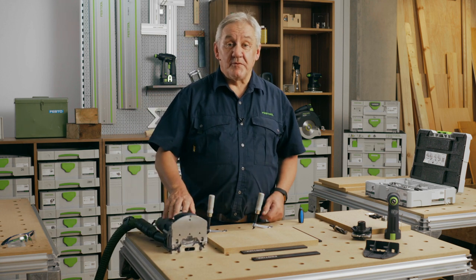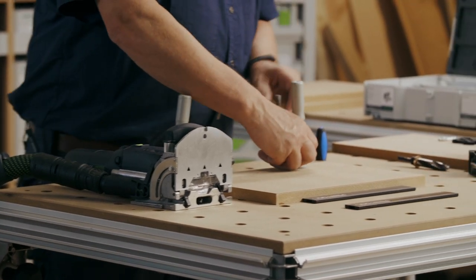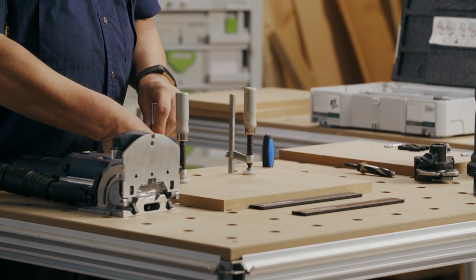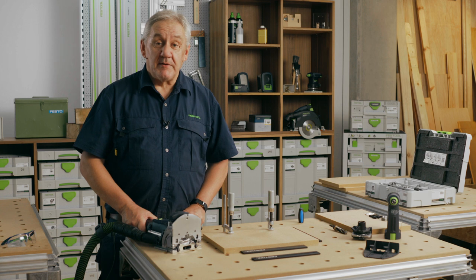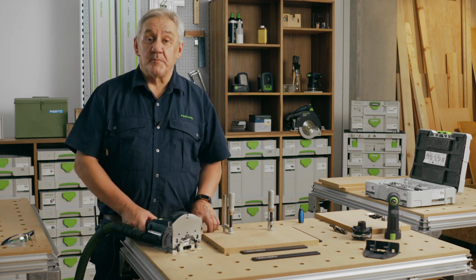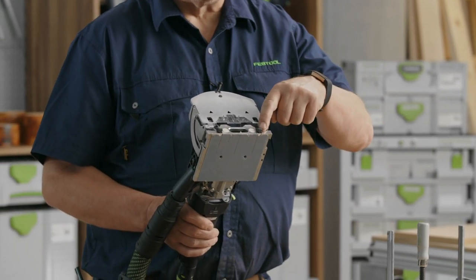So let's fit the shelf and base to this cabinet. Firstly, we will fit the base to the cabinet by routing one hole to a depth of 28 millimetres from either end of the panel, using these stops as reference points.